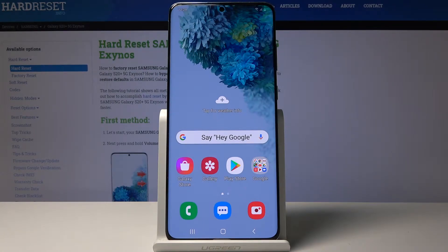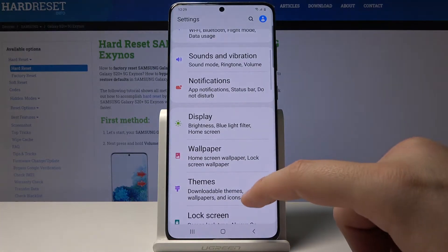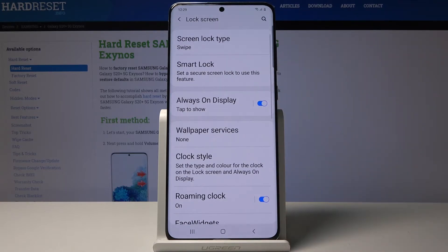Hello guys, if you want to change the lock method on the Samsung Galaxy S20 Plus, let me show you. Open Settings and go to Lock Screen. As you can see, it's currently set up for swipe.